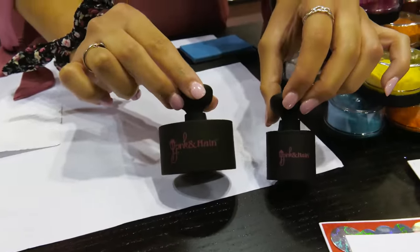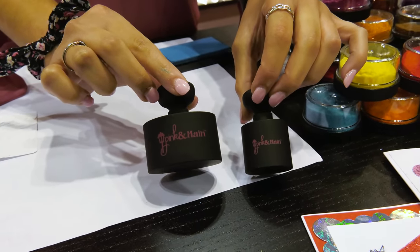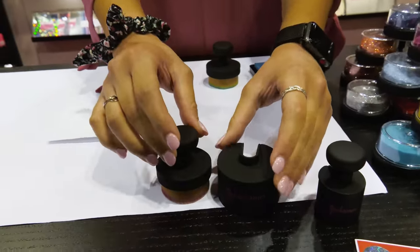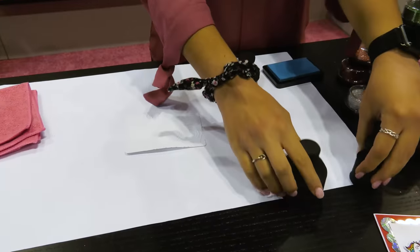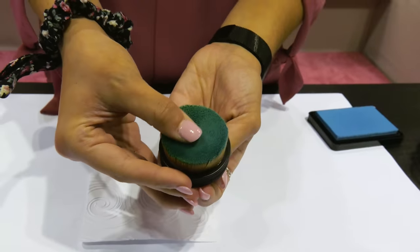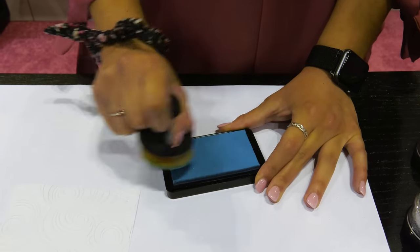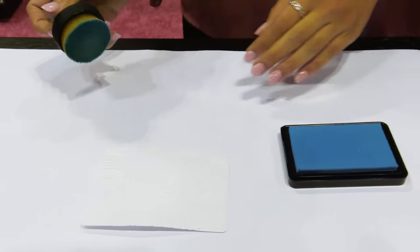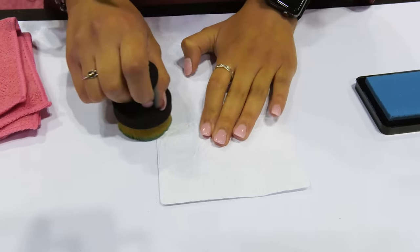Now we're going to show you our ergonomic blender brushes. I came out with these brushes because the handle is on the top of the brush, which gives you great control when you're blending ink and where you want to put it, and it's easy on your hands to use. They come in cases so that they keep the inky brush surface off the surface of your table, so you can snap it back into the case whenever you're done. Our large ergonomic blender brush works great for larger surfaces and creating backgrounds with a beautiful smooth finish.